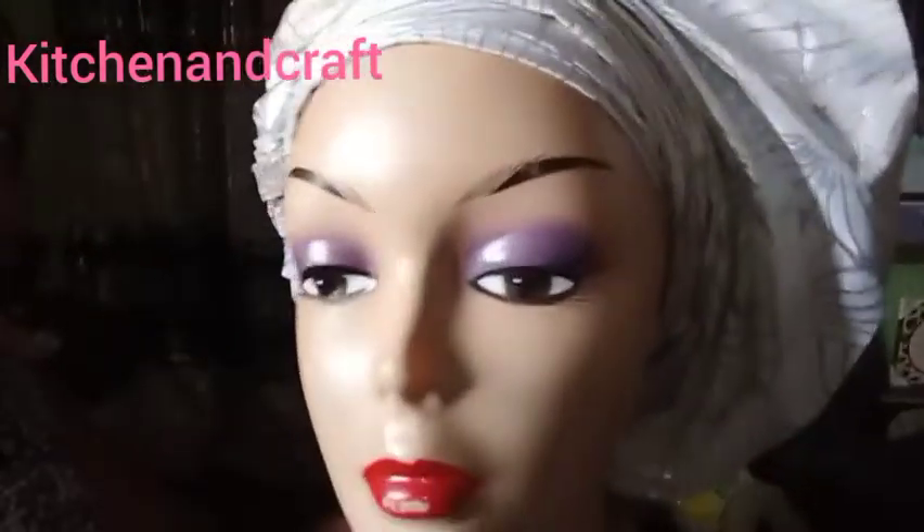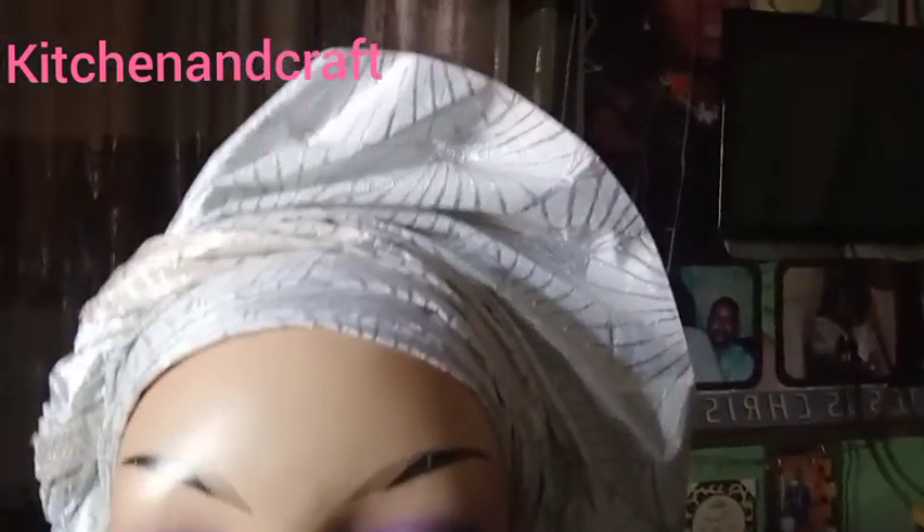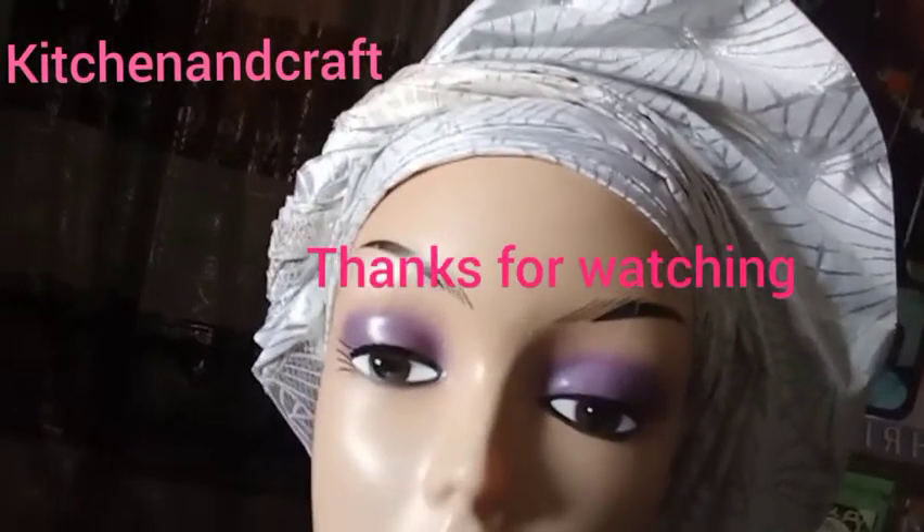Thank you so so much. Till I see you in my next video, don't stop being creative — bye for now!